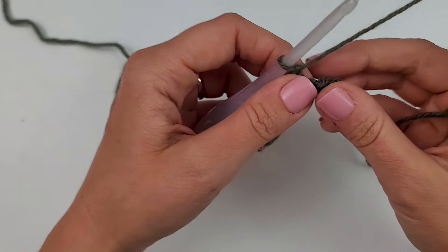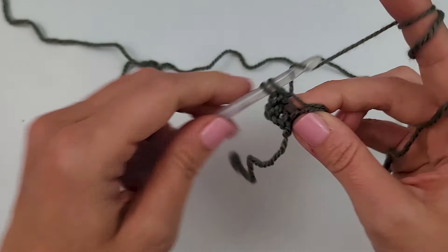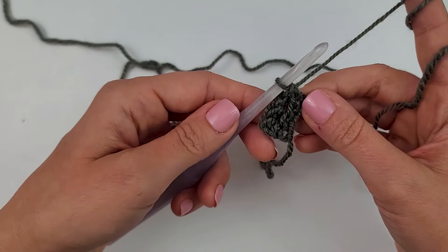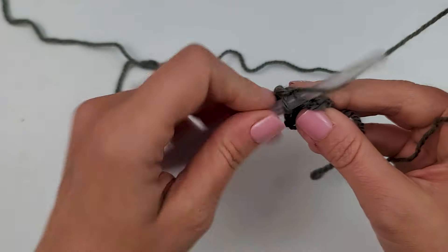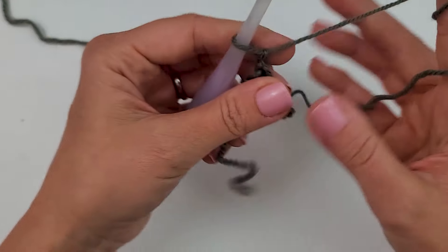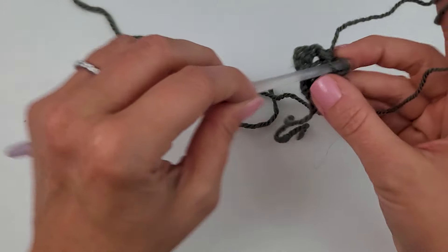For row two, chain one — this does not count as a stitch. Do a single crochet in the back loop only of each stitch across until the last one: one, two, three in the back loop only. I always do my last stitch in both loops. Repeat row two for 80 rows — chain one, turn, back loop only in the first three, both loops on the last. Just keep going until you have 80 rows of this ribbing trim.